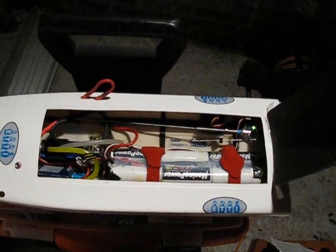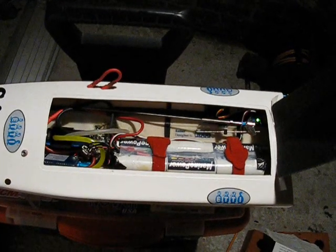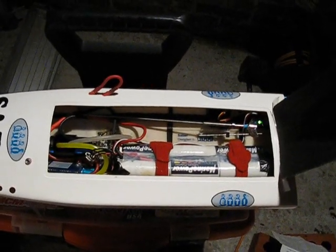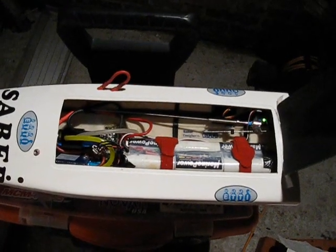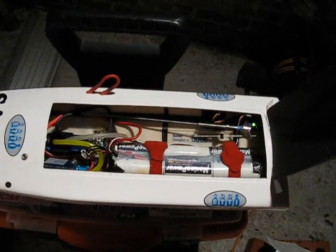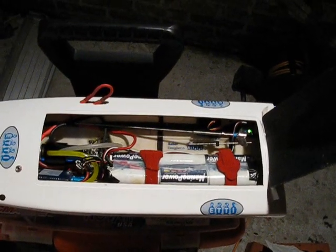Now I've entered section mode 1 by releasing the throttle to neutral or 50%. 2S LiPo has, as you can hear now, two beeps. Two beeps, three beeps, four beeps stand for the amount of cells you're going to run. So for 2S LiPo we need two beeps — I'm going to wait for two beeps.